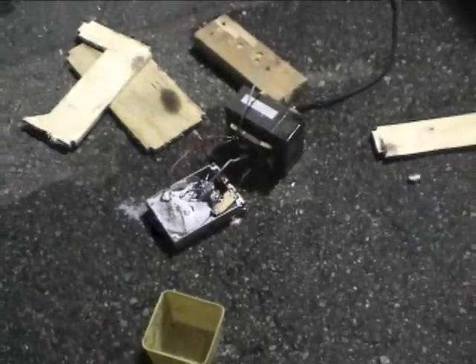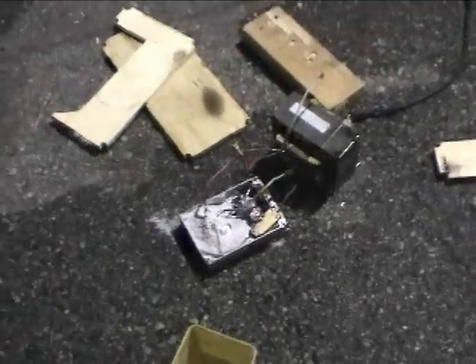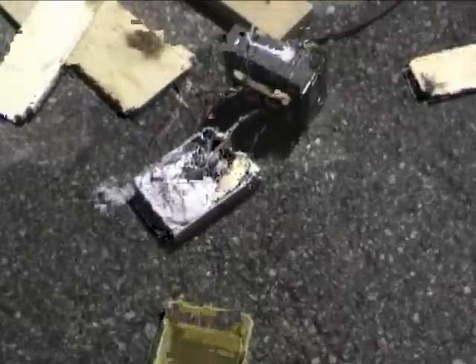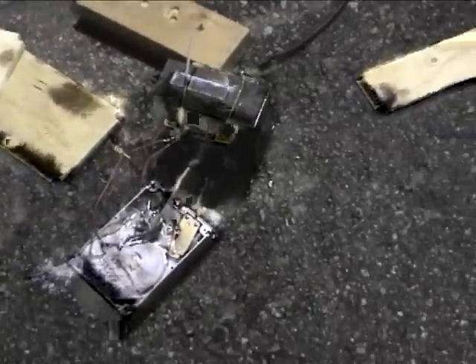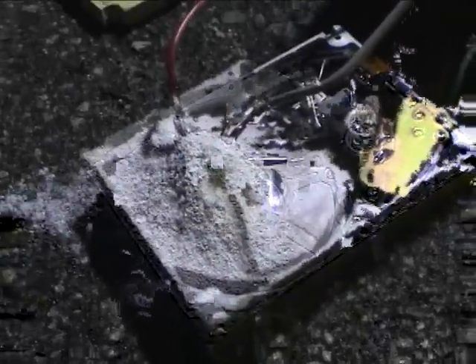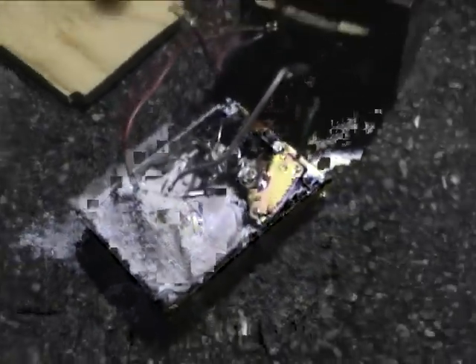This is a test of aluminum and polyphylla thermite, or a cheap imitation of thermite. I've got a microwave transformer to ignite it, and the pile of thermite is sitting on a hard drive. So let's set it off.